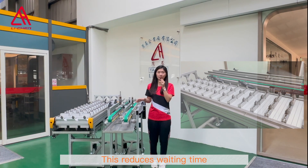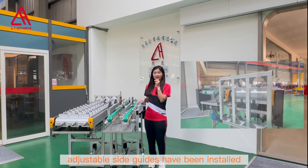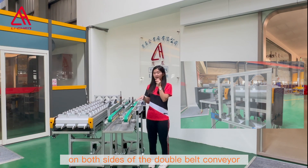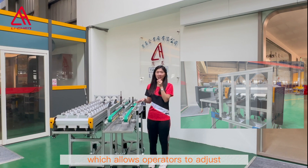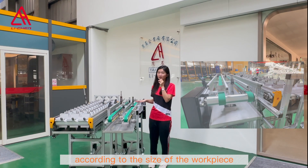This reduces the waiting time. Additionally, adjustable side guides have been installed on both sides of the double belt conveyor, which allows operators to adjust according to the size of the workpiece.